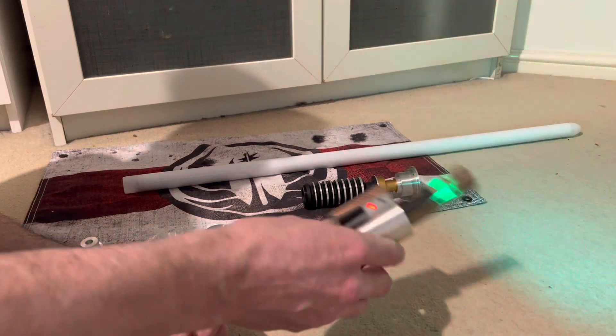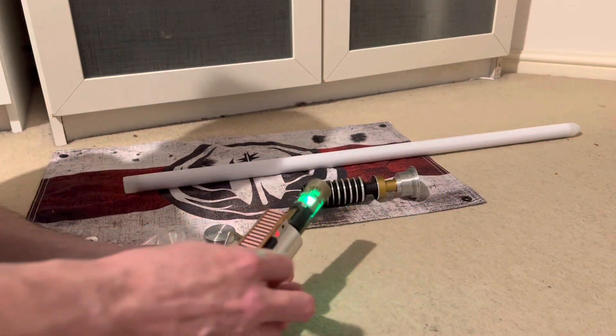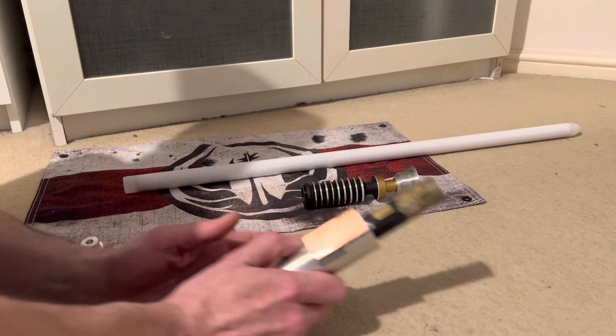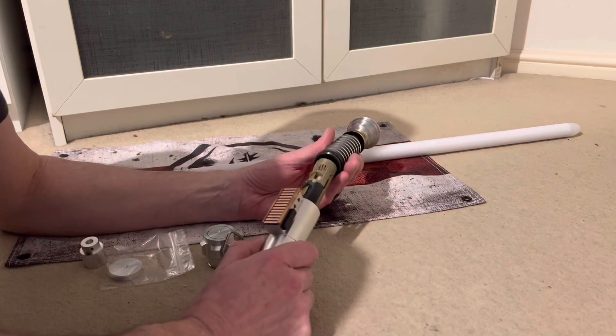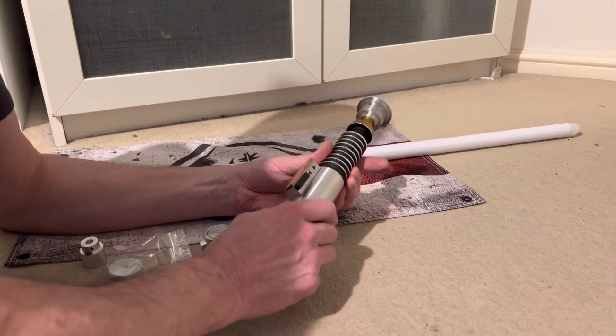The saber has twist on and off activation. I'll switch it off for a minute because with the twist activation, when you're screwing the hilt section on, it has a tendency to activate.